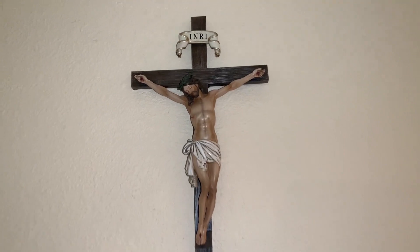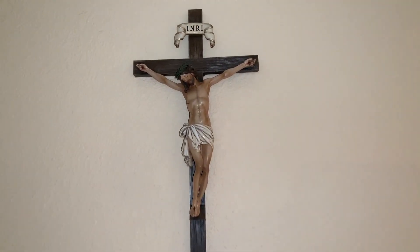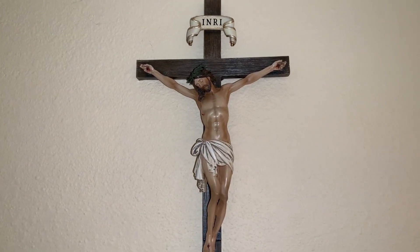If you're looking for a beautiful simple crucifix to go above your doorway or in your house, I recommend this one. It's really, really well done and good quality.